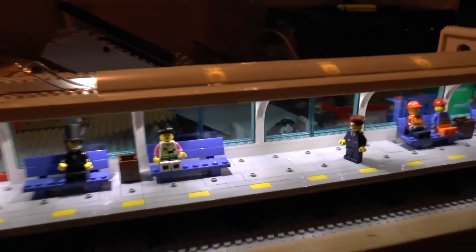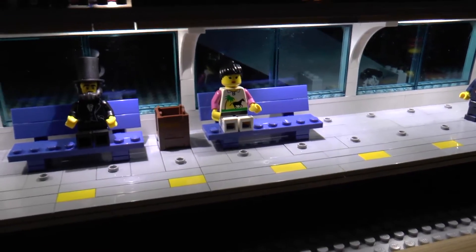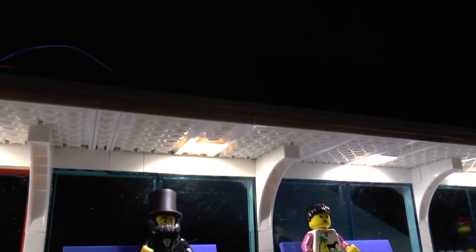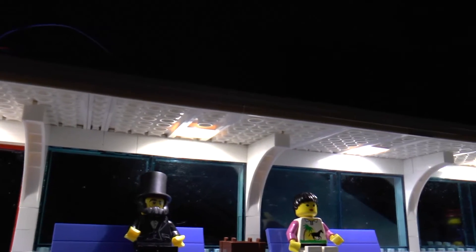Let's turn off the main lights here and have a look. Well, that looks pretty nice. We've got Abraham Lincoln and some Paradisa chick waiting for the train, which won't be arriving because there's no rails yet. We've also got some other folks here waiting for the train. If we look below, you can see the actual transparent plates that are transporting the light from the LEDs above.